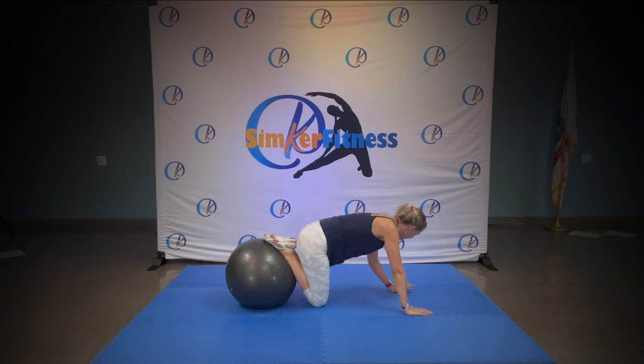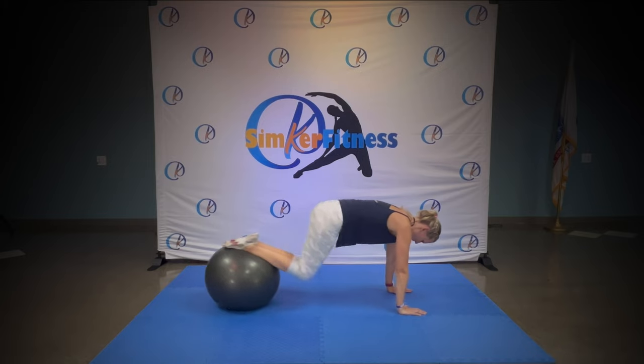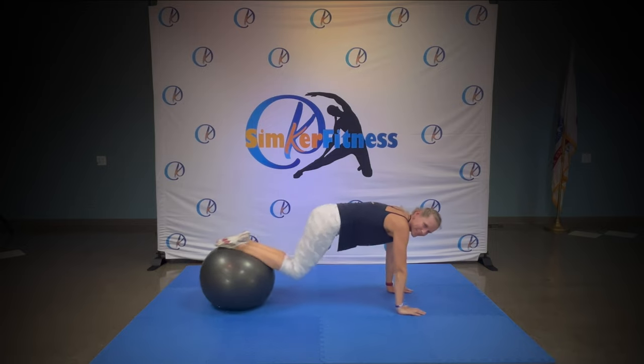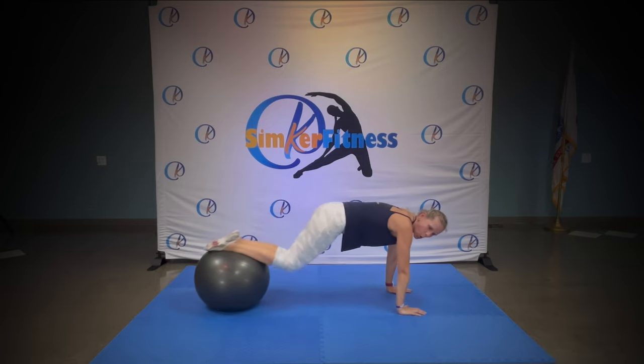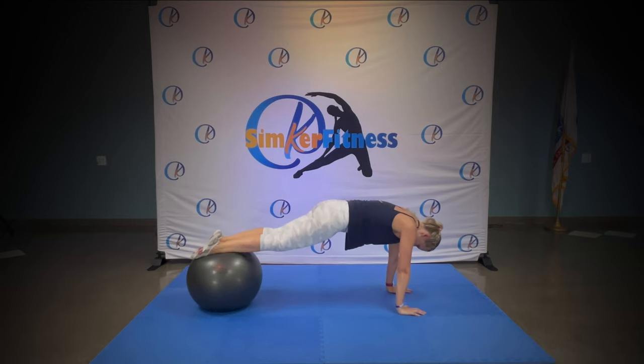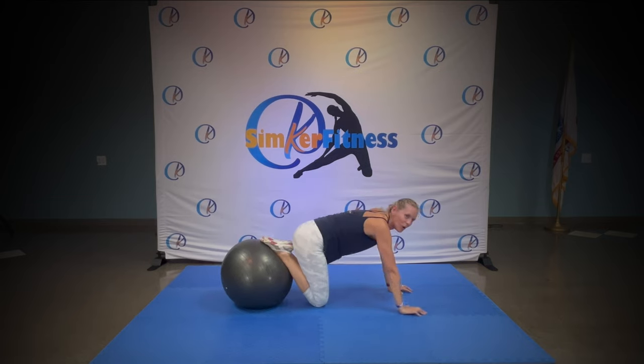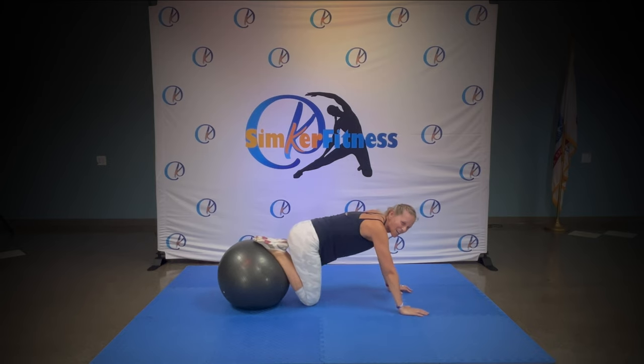Get ready for round two. Go! And up again, in and out, in and out. Hold that core, nice and strong, nice and tight. That's it. Yes, you got this. Awesome — two more. Can you feel it? Are you hot?